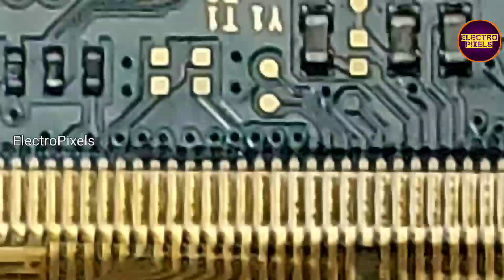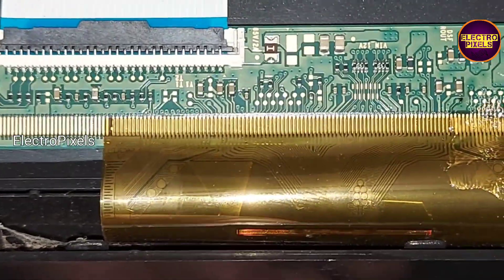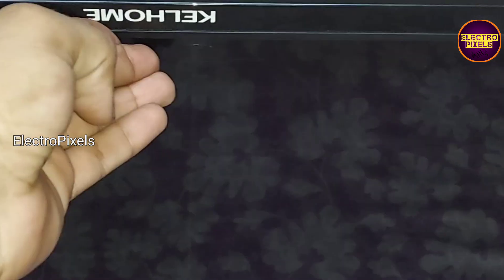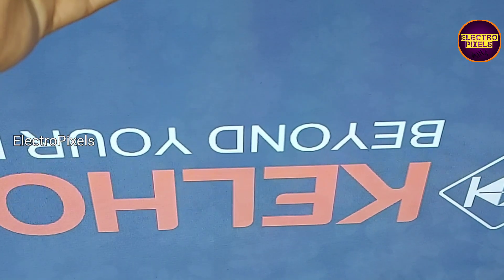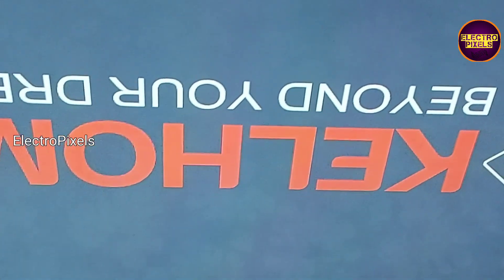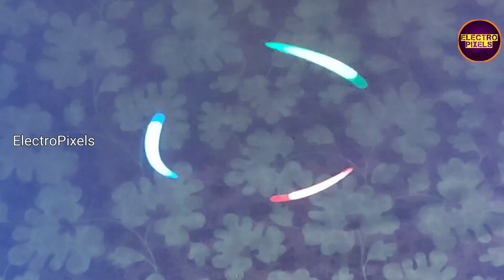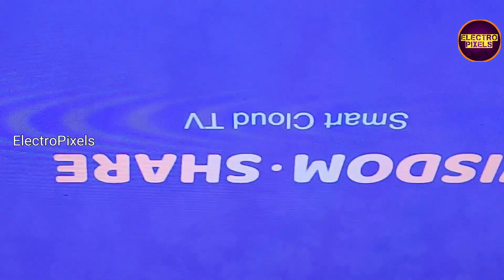Now let us turn on the TV and check the picture. Remember, this is just only a temporary solution — the permanent solution is panel replacement. We cannot predict how long the display will work using this method; it completely depends on luck. Here you can see the result: the TV is released from standby and now the display is okay.